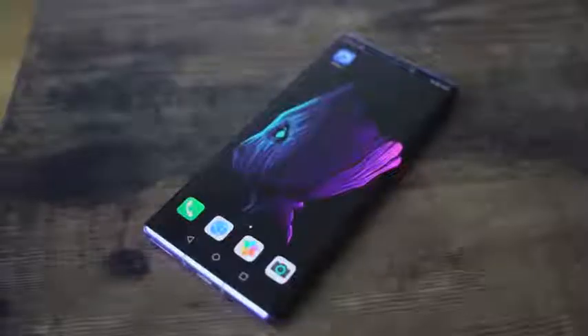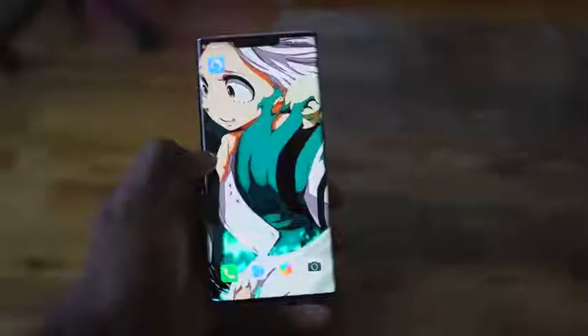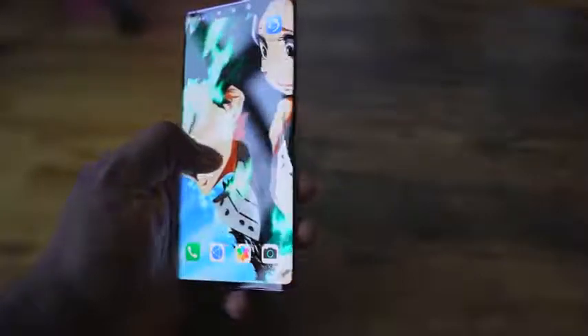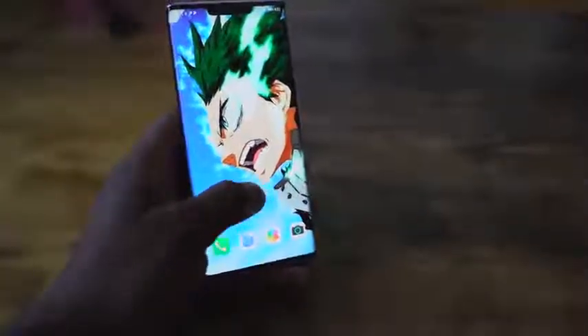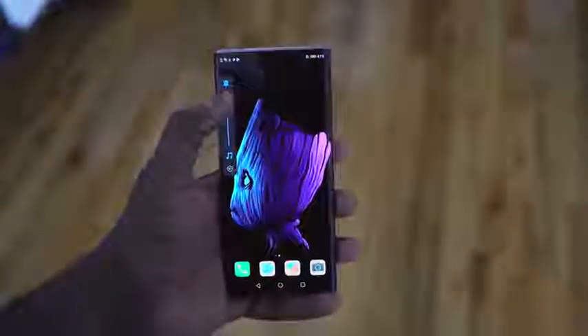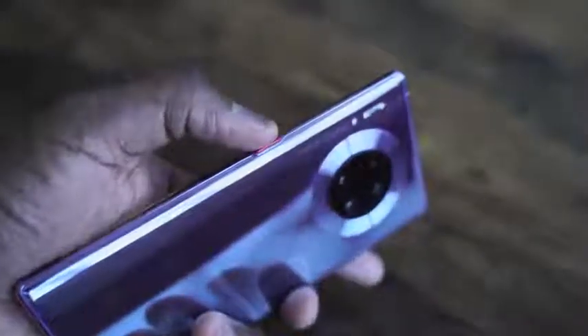We've got a brand new 6.53 inch display. It's that nice curved display — kind of like a waterfall display. It looks really good. What I like about it is the edge curving. When you move your wallpaper across, you can see it go through, but it has really good edge detection so it doesn't bother you when your hand touches the edge. They treat it as three distinct touch zones: the main screen and your two edge screens.